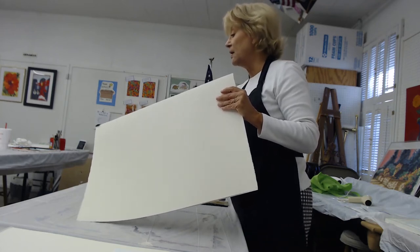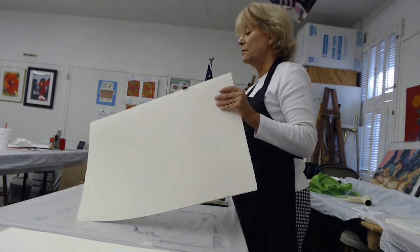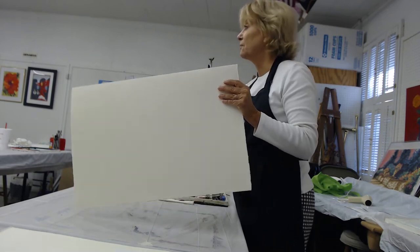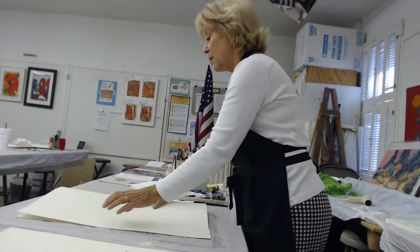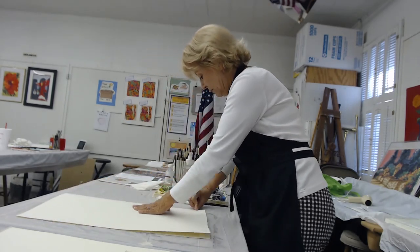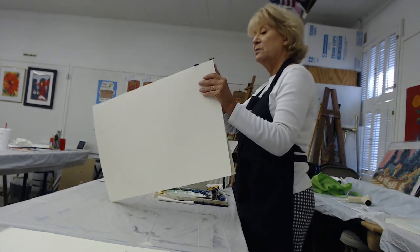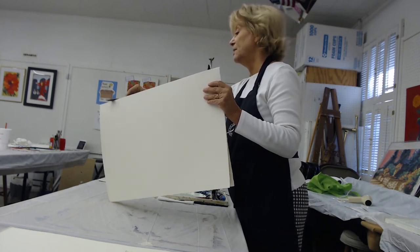Sometimes I just cut it because I know I don't need a deckled edge and I'm just going to be putting it underneath a mat. But if I want an edge that I can use a float frame for, then I like to create the deckled edge. I turn that over, really pinch that down again with my fingernail, and run some more water over that, right along that edge.